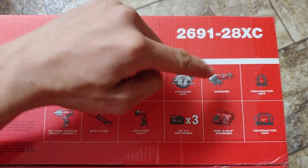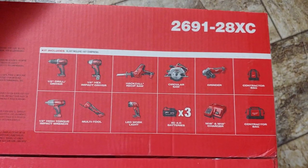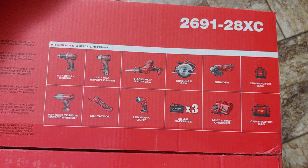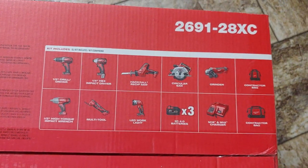I also got a grinder and two different contractor bags. I was originally extremely skeptical of battery-operated grinders, but I found that they're extremely useful in certain situations where you don't want cords dragging and dangling everywhere.